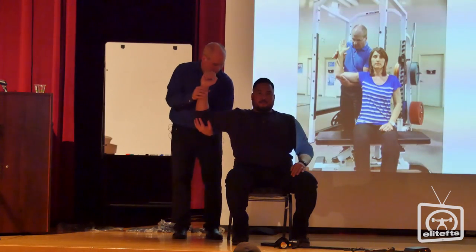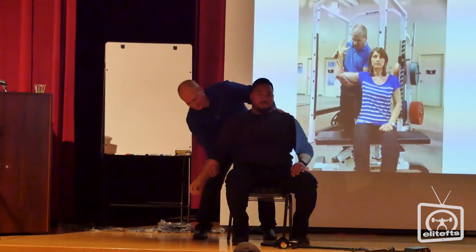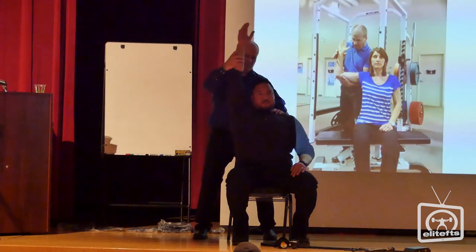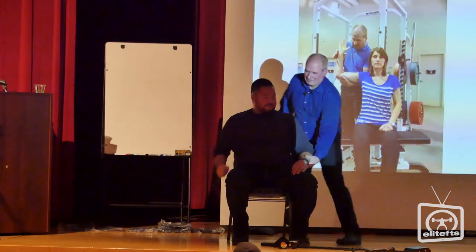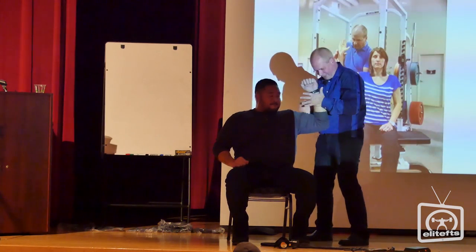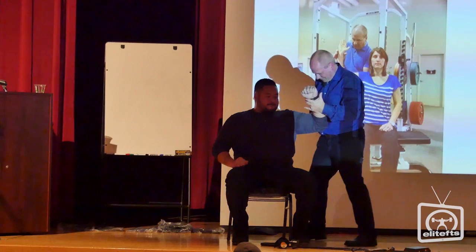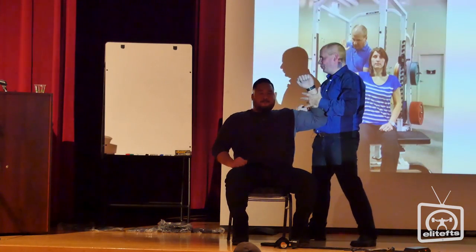Let's see if it made a difference as far as range of motion. That's better! Let's fix the other side — push backward, push forward, push back — not as hard. Could he do this himself? Absolutely.